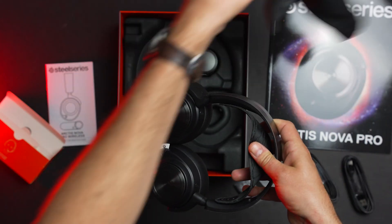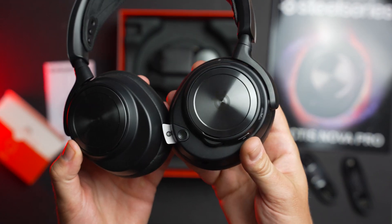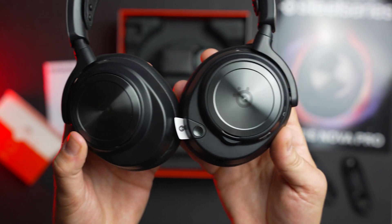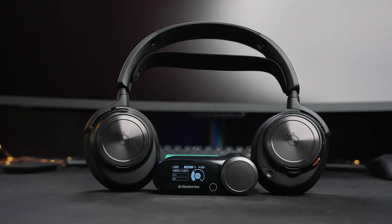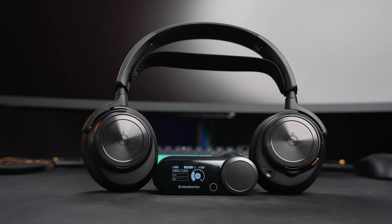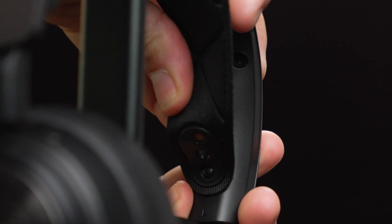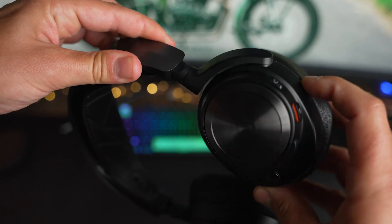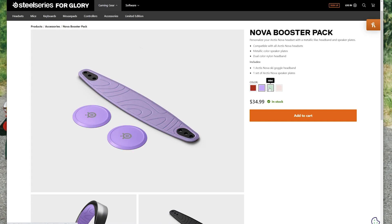Diving into design, the SteelSeries Arctis Nova Pro Wireless is very familiar. I've spent a lot of time with the 7X and the 9X on Xbox, but the Nova Pro Wireless changes things up a little bit. Like other SteelSeries headsets, it features a ski goggle headband design, but it has been updated. Rather than Velcro straps, there are three little attachment points on either side to tighten or loosen the strap. The ear cups extend and rotate 90 degrees to lay flat on your shoulders when not in use.